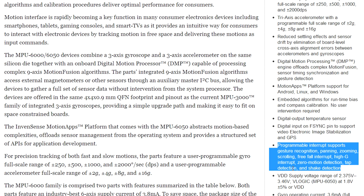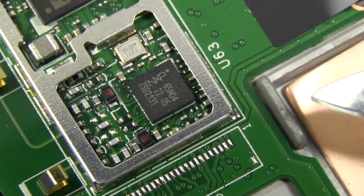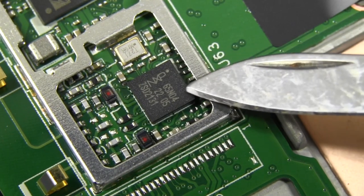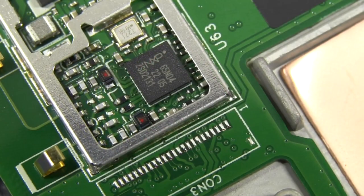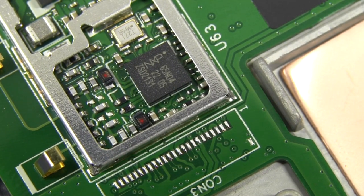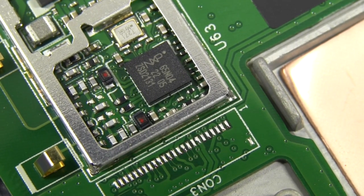Excellent — well worth having, well worth paying 50 cents or a dollar more for compared to discrete accelerometers and stuff like that. And for our near-field communications, we've got an NXP PN65. NXP seem to be getting a few design wins for this chipset — it's also used in the Samsung Galaxy S3 and others. So it's almost becoming a de facto standard for near-field communications.